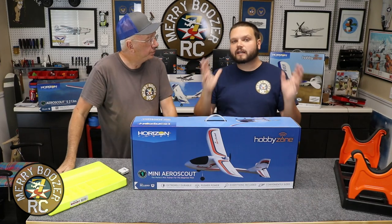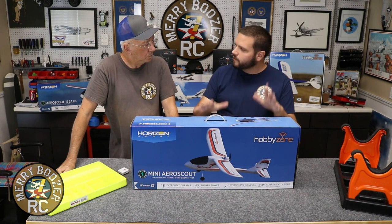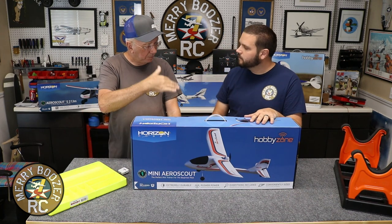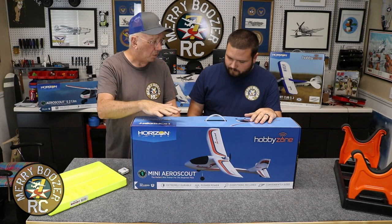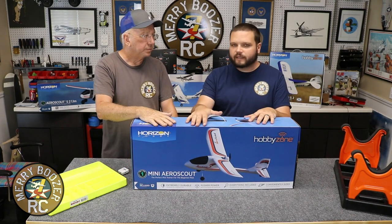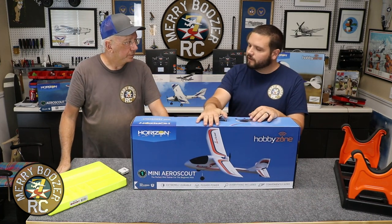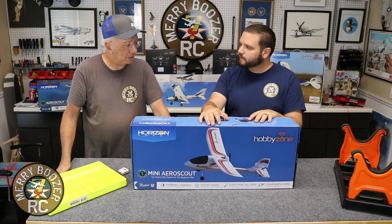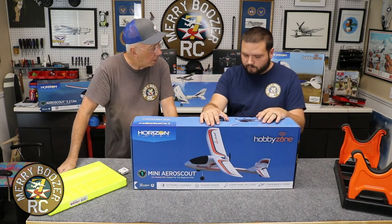In our opinion this is our most inexpensive way to get into the hobby. Now some of our videos call some of these park flyers - this is pretty close to what we'd call a park flight. You can fly this in the yard, in the park, and you don't have to worry about hurting somebody. It still flies pretty fast but it doesn't weigh a whole lot.